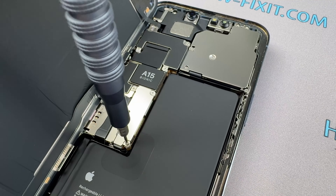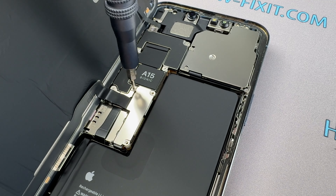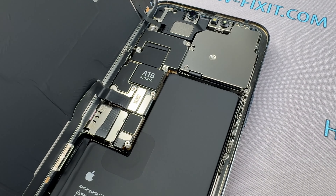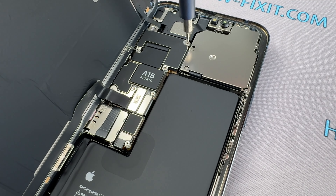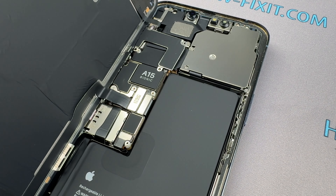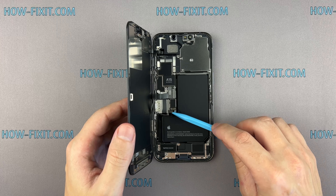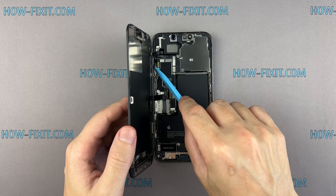Remove the screws securing the battery and display connector covers. Use a plastic spudger to pry the battery and display connectors up from their sockets on the logic board. Remove the screen.